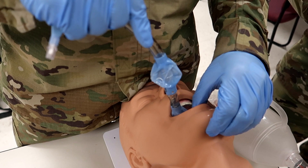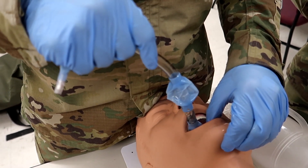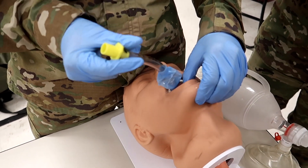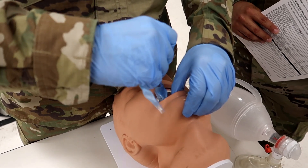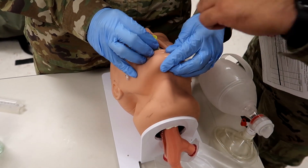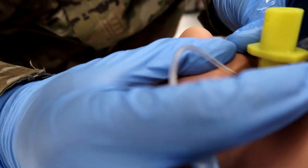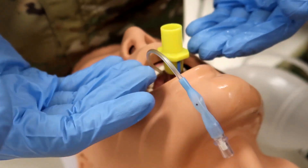Now that he's done that, he's going to advance the tube — as the tube passes the back of the tongue, rotate the tube back to the midline. So you can see he's going in at an angle, and as he passes, he's going down, twisting towards the midline. He's going to put that in all the way — all the way in is going to be pretty much where the lips purse, towards the connector.